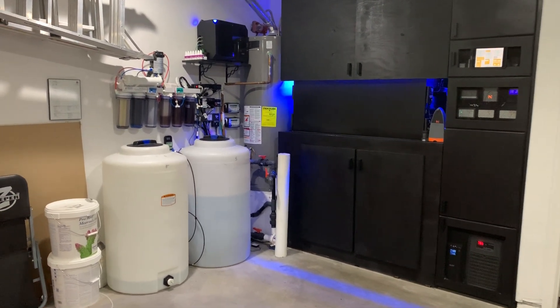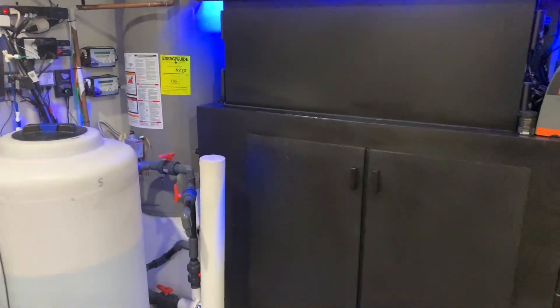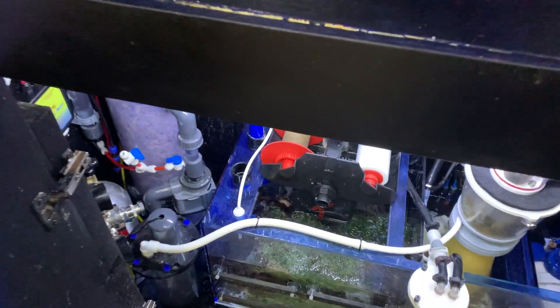In the last video I went over my manifold and how it works, but now I'm going to go over how my calcium reactor works. A lot of people have been interested in my calcium reactor setup, so I want to first go over that and then go over some of my dosing.